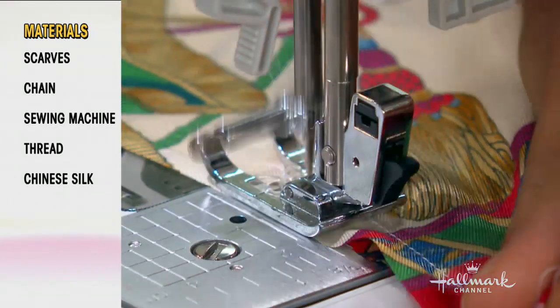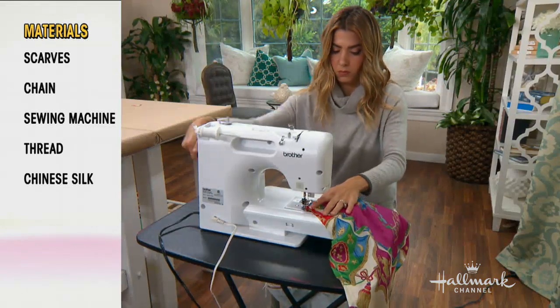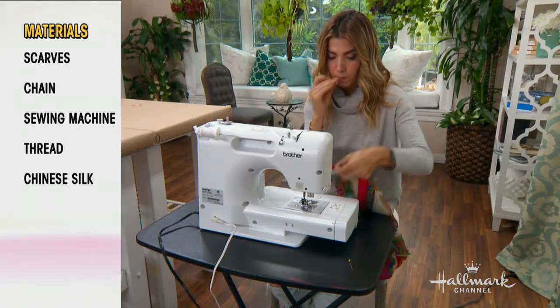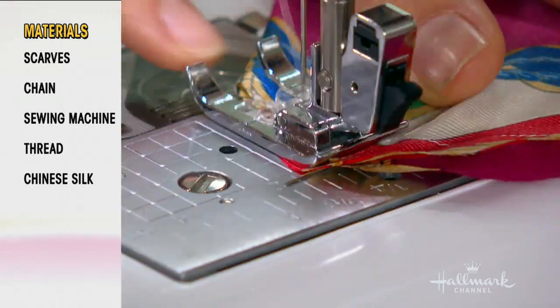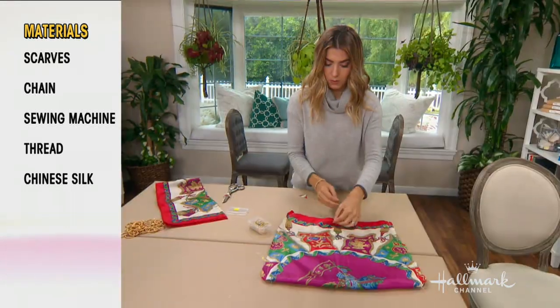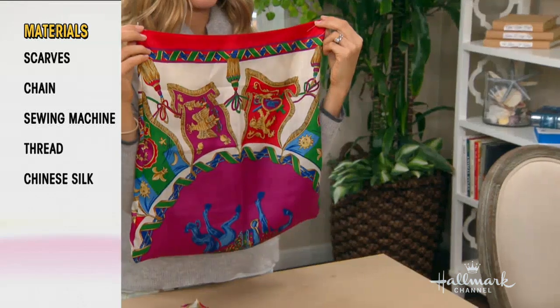The wonderful thing about this is you're utilizing a lot of the seams that already exist in the scarf itself. So by folding it in half, the bottom of the scarf is closed. I'm just sewing these side seams closed, and the top is clean finished because that was the edge of our scarf. It seems easy — honestly it is.